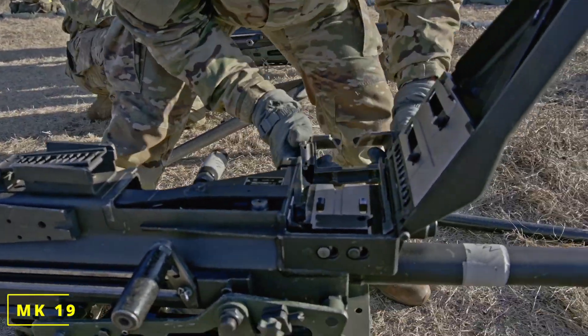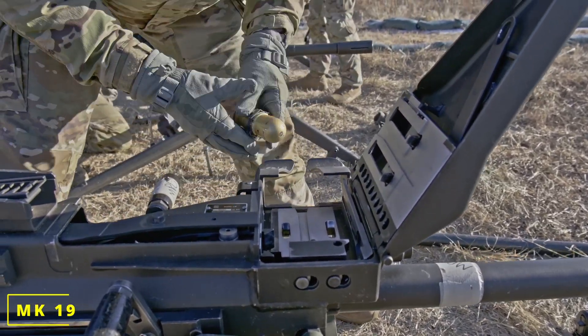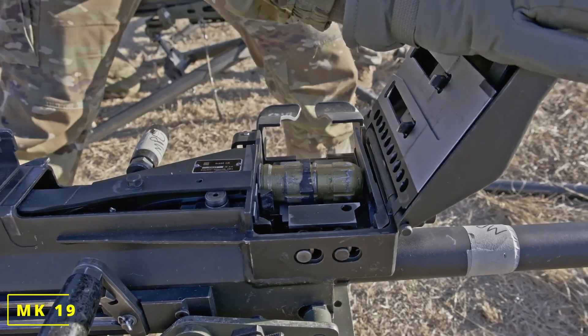I'm going to go ahead and load it. Take my feed tray, throw it into the Mark 19. Take my round, female head first towards the bolt face, right to fight.